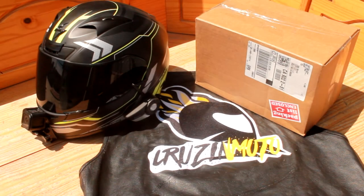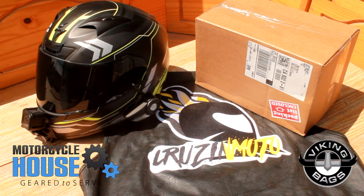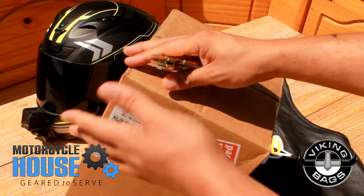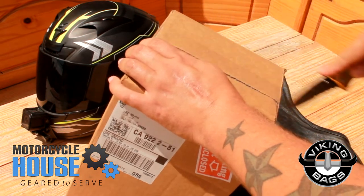Hello everybody, we are back and I got a box here from MotorcycleHouse.com. They sent me a couple things to review and I'm interested. I know what I got but I'm sure you guys are probably interested in what I got in here, so let's open it up.